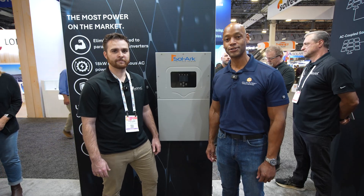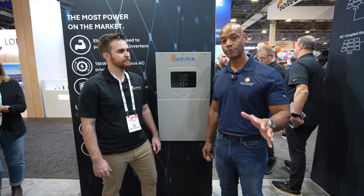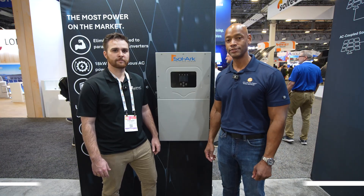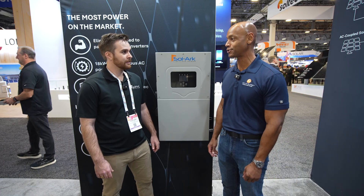Hi everyone, Joe Wardia here for Solar Surge, and today we're coming to you from RE Plus, which is North America's largest solar conference here in Las Vegas. This morning I'm joined by Quinn Weber from Solark and we're going to be looking at the brand new Solark 18k hybrid inverter. Quinn, it's good to meet you and thanks for joining us this morning.